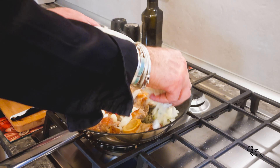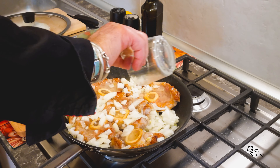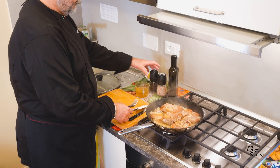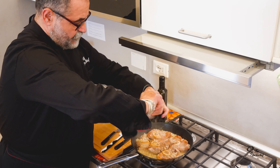Now we add the onions. White wine. Now the wine is fried. We have the greens and black pepper.